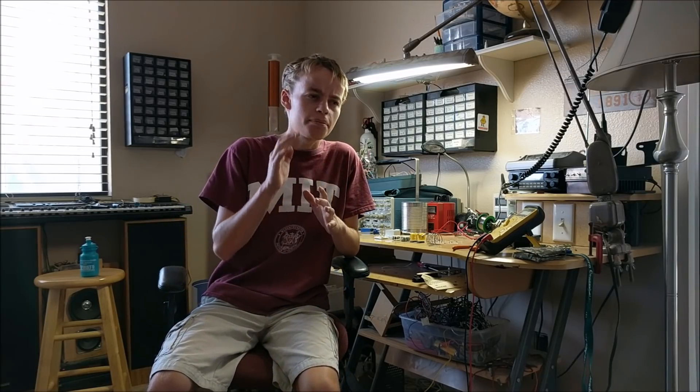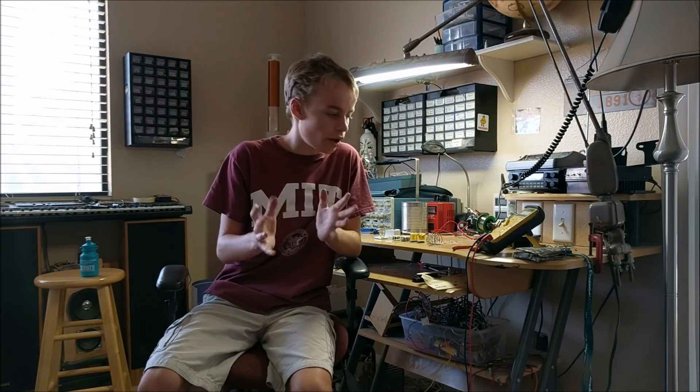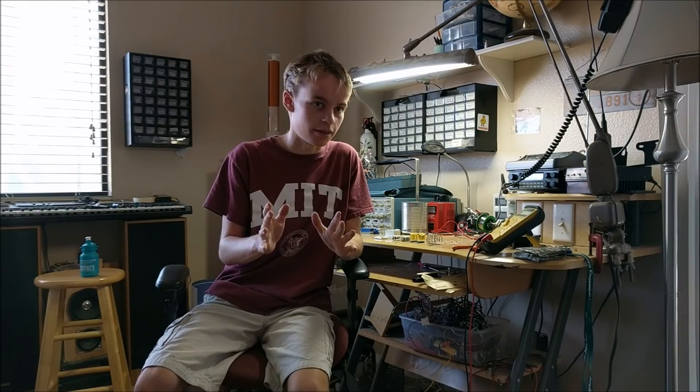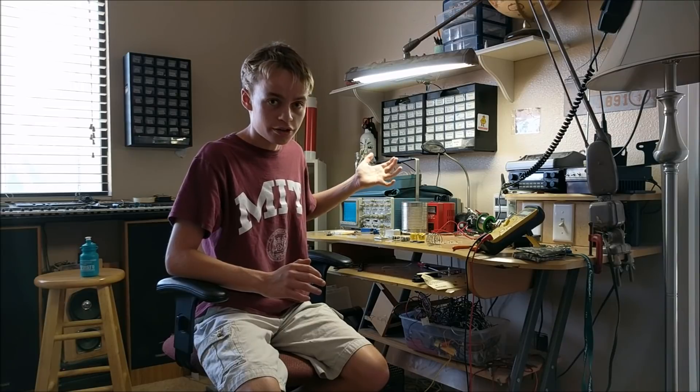Hello, this is Tanner Tech. Have you ever wanted to heat a piece of ferrous metal using only the power of electromagnetism alone? Well, if you wanted to do that, this is the video for you, because we're going to be learning how to build an induction heater and how it works.